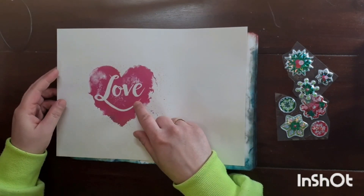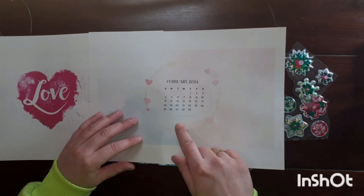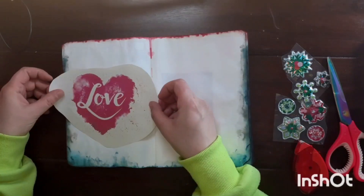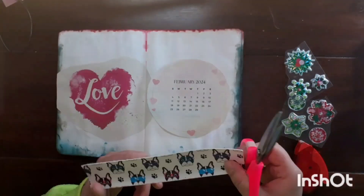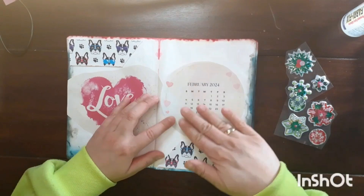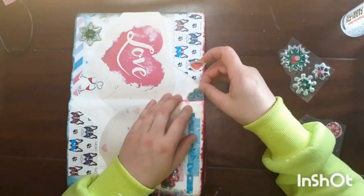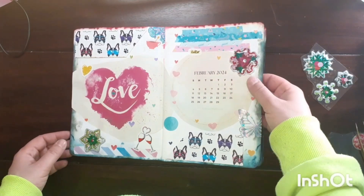This freebie is again from Pixabay, and this one I found on Google from entheosweb.com. I'll link all the images and the calendar I use down below in the info box. February cover page and mini calendar are ready.